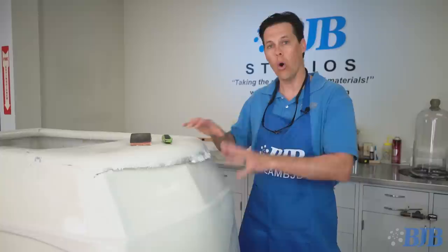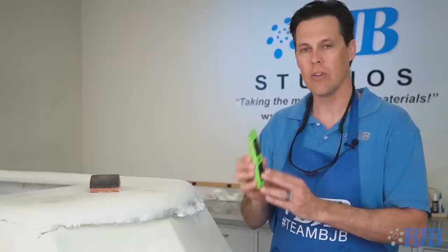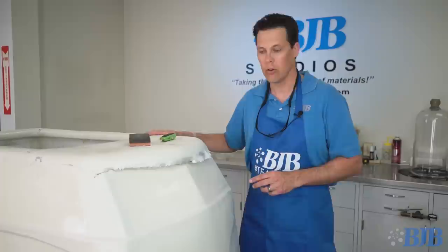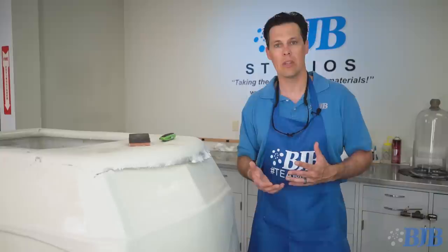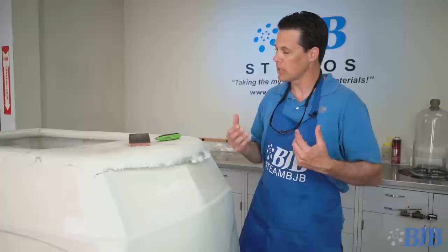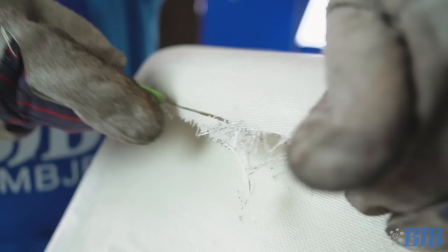We've allowed the epoxy to cure overnight. Everything is firmed up, feels really good and strong, and overall I'm really happy with how it came out. The job now is to go around, trim off all the excess fiberglass, and sand any sharp edges as well as areas that need to be smoothed out. After smoothing and sanding everything, we're going to prep this by applying a couple coats of raw epoxy to smooth out the weave pattern and get it closer to a point where we could start to paint it.